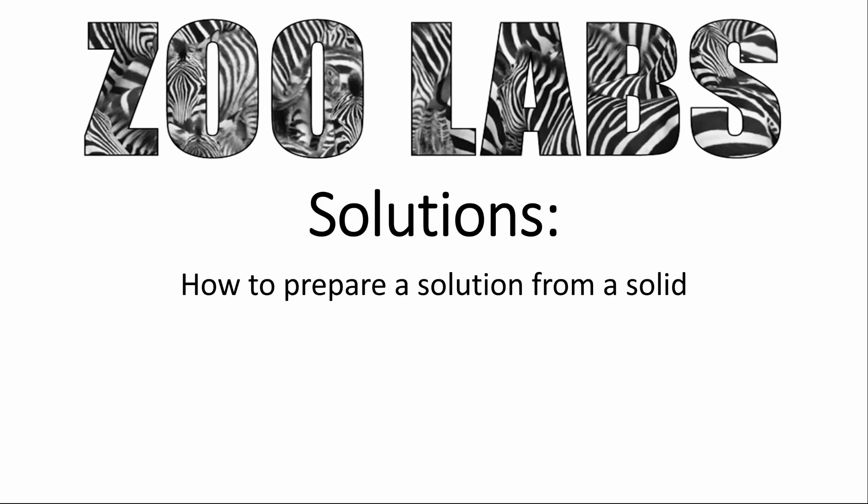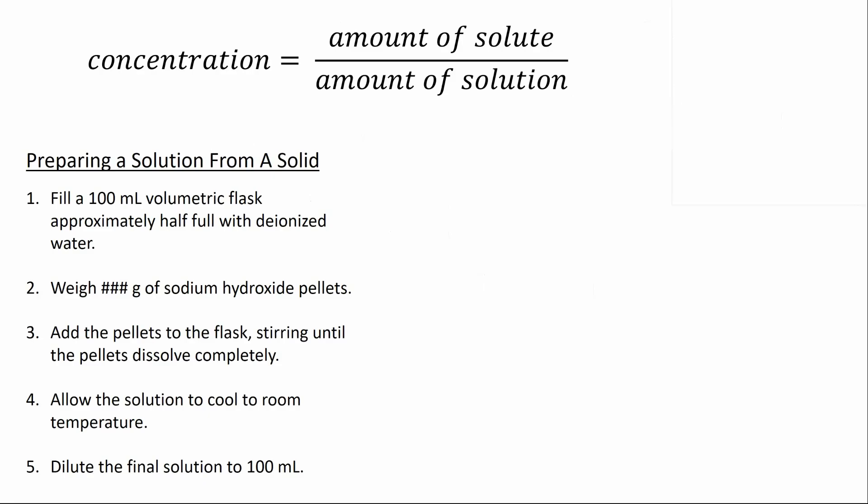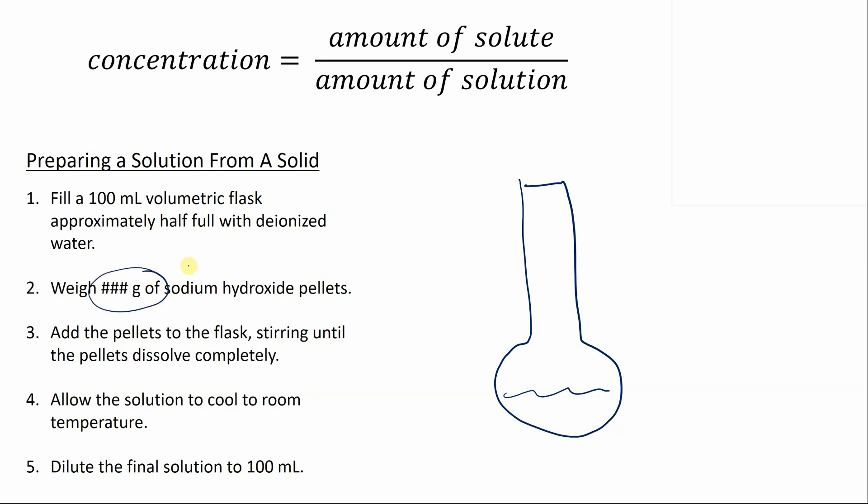Solutions are often prepared by dissolving a known amount of solute as a solid in the solvent and diluting until a target volume is reached. A procedure for doing this might look something like taking a 100 milliliter volumetric flask, putting some water in it — this will let you dissolve the sodium hydroxide a little faster — then adding a known amount of sodium hydroxide, our solute, and stirring until it completely dissolves.